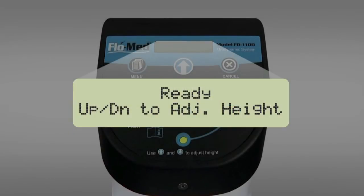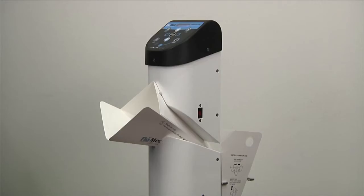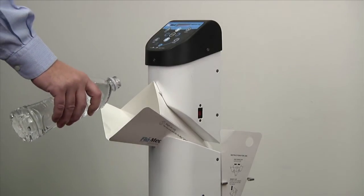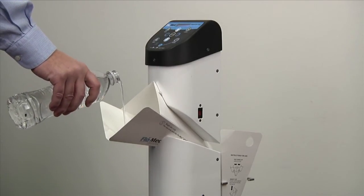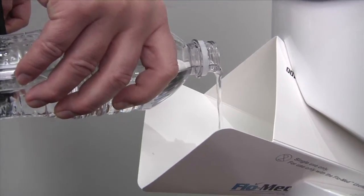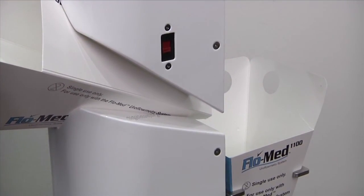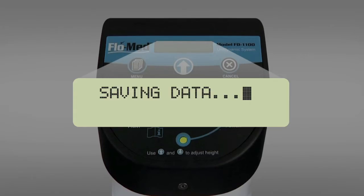Set the funnel to the appropriate height by pressing the up or down button on the keypad. This can be accomplished by the doctor, clinician, or patient. Request the patient to void into the funnel — as shown using a water bottle in this demonstration — and try to maintain the stream direction on a specific area.